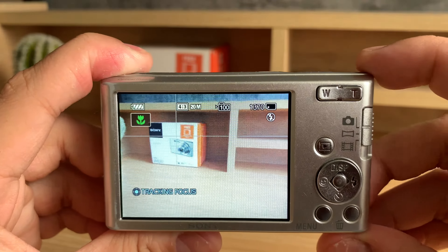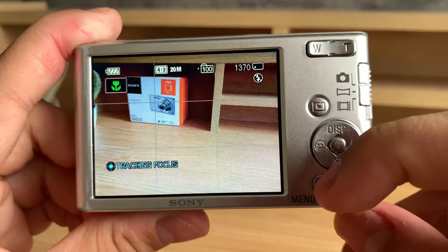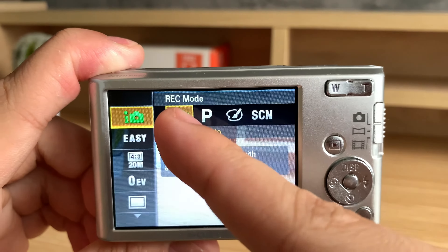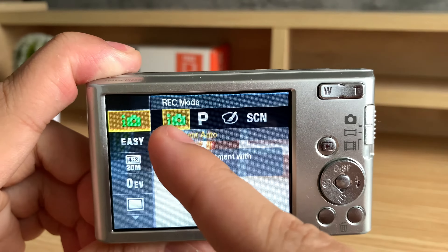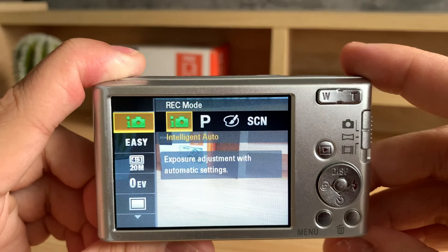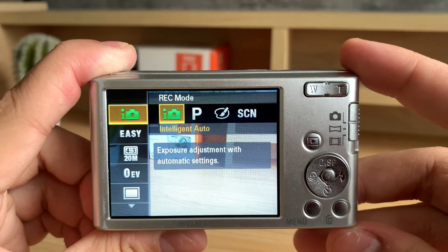So to switch between the modes, you can easily drag this over here. So right now we're in photo. If I want to go to video, I can drag it all the way down — so we're in our video or movie mode. And if I want to go to my panorama mode, I'll drag it to the center. So it will tell you on the screen the current mode.